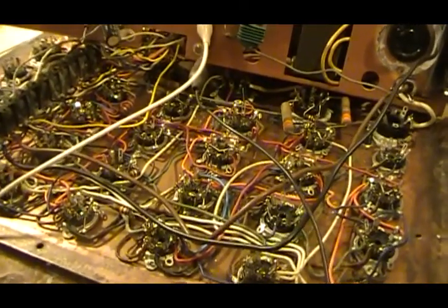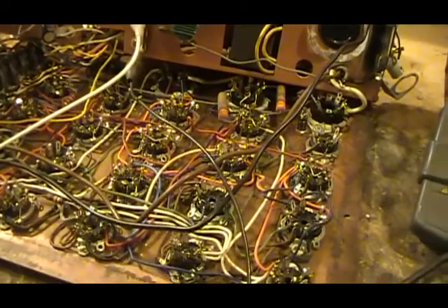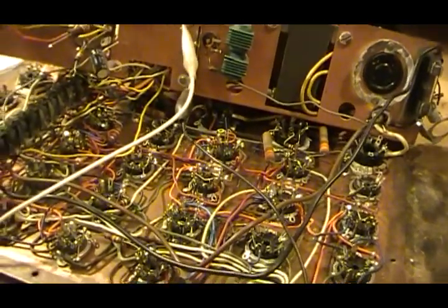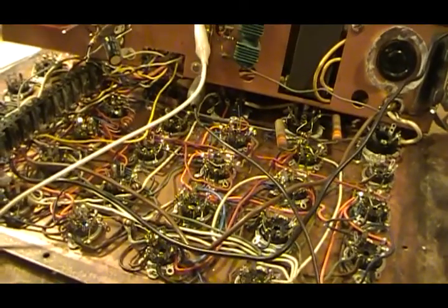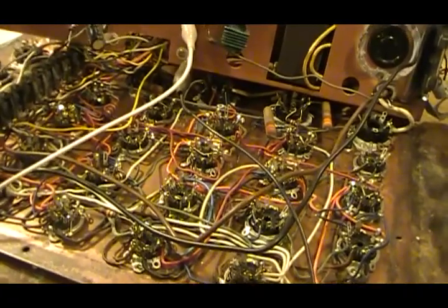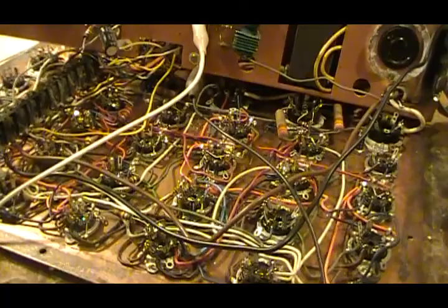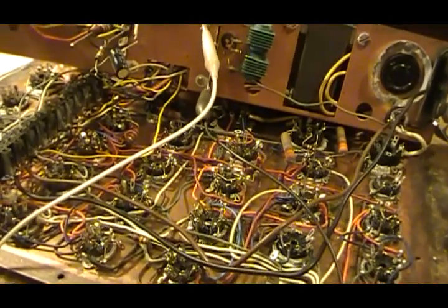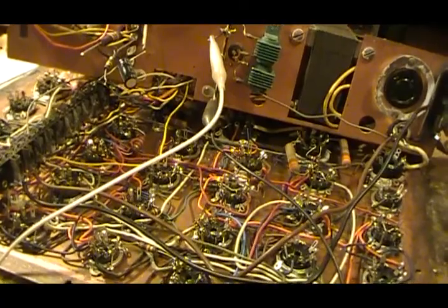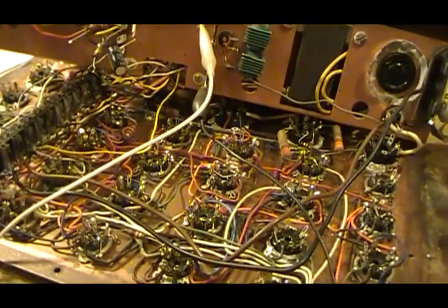Even named brand components can sometimes be bad right off the shelf. And other things you might have heard that you can trust and don't need to replace — like your domino caps, the little silver mica caps in plastic cases — they do go bad. Even ceramic caps will go bad; they can leak, they can short. Any cap can fail.